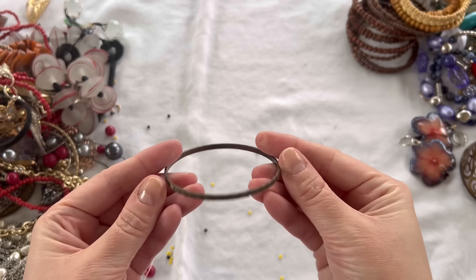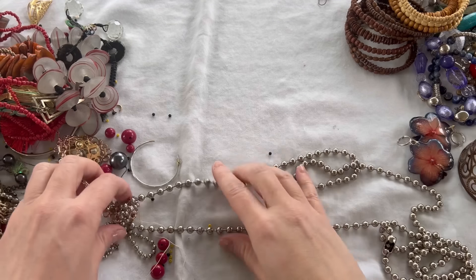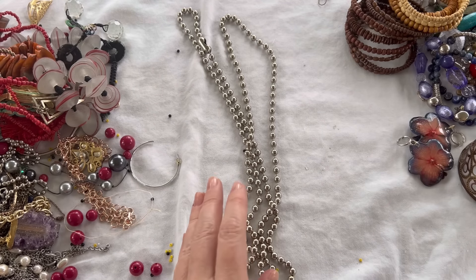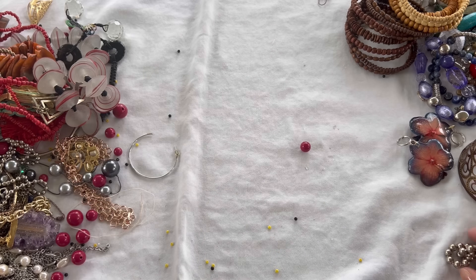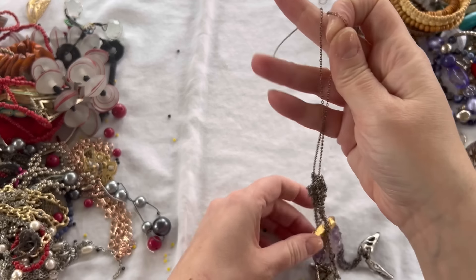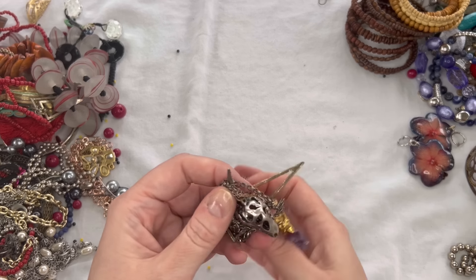We have another one of these bangle bracelets — that will be in craft. We have a disc earring, gold tone. We have a long ball chain necklace in good condition — it is all magnetic, so we'll do $2. Another earring. Some loose beads. And look at this — a little dinosaur! That is fun. I'm going to put this aside and come back to it at the end because it's tangled.